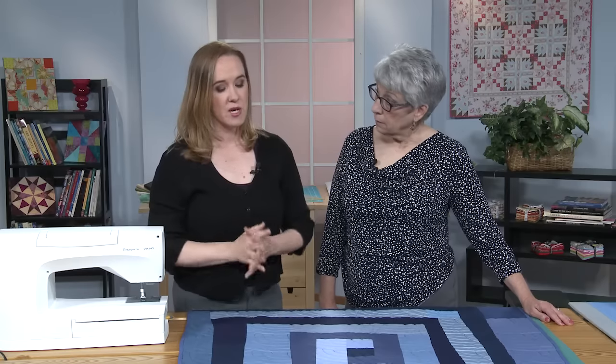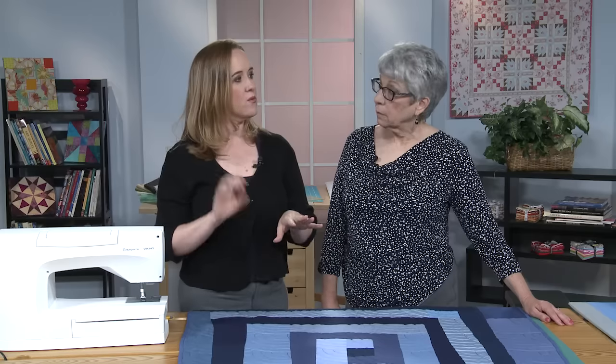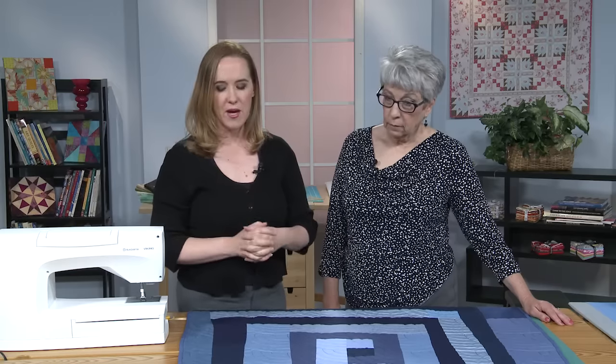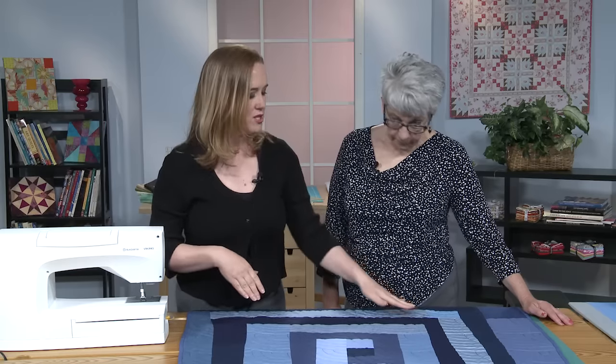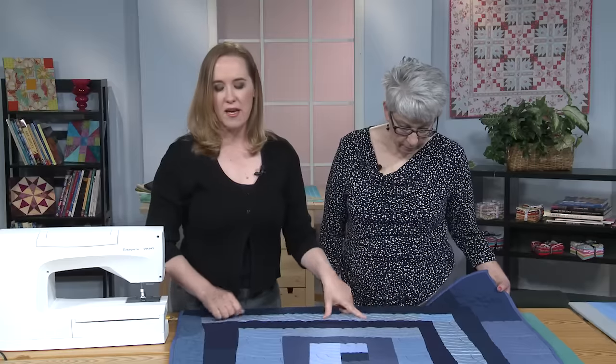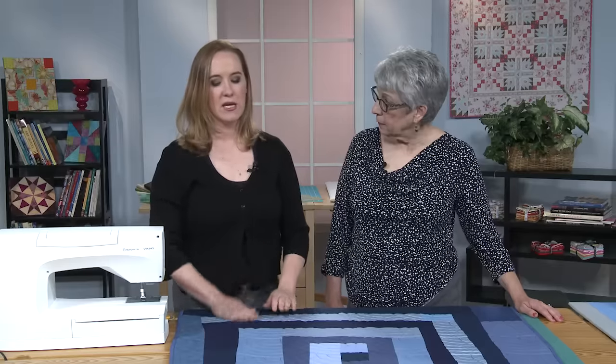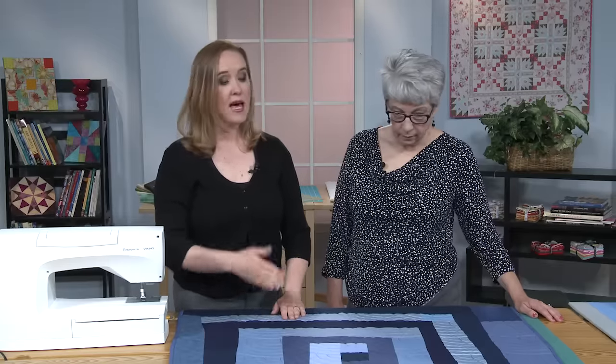In her column, she talked about how she wanted to keep the focus on value — working with really light and really dark, solid fabrics. She has a couple of little touches: a little pieced-in corner and a little scallop up top. We're not going to talk about those today. We're just going to talk about how to cut improvisationally to get these nice lines and how to piece them.